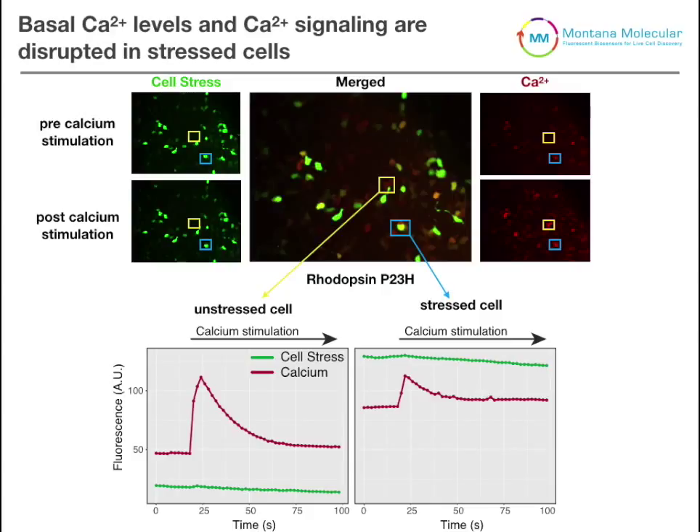So the green is the stress and the red is calcium — what other kinds of second messengers could you measure with this red signal? You could also measure cyclic AMP or cyclic GMP, and other second messenger signalers. You could also look at calcium signaling in specific cellular compartments such as the mitochondria or even the endoplasmic reticulum.